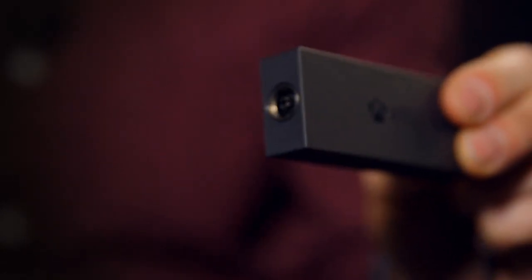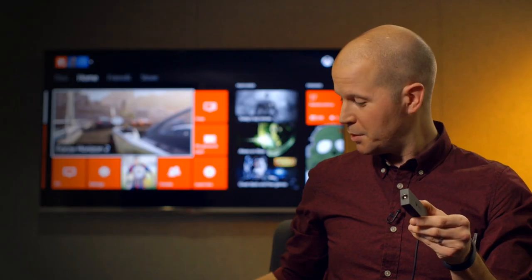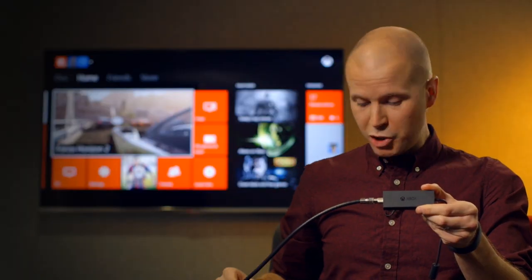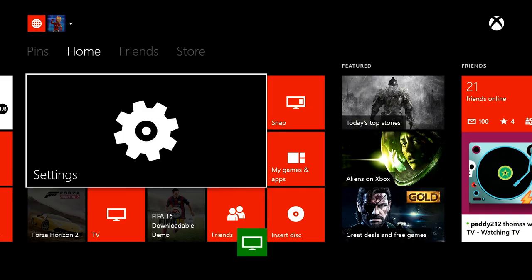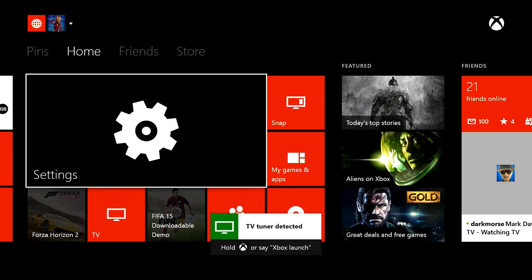And here it is! This little guy will let you watch free-to-air TV straight through your Xbox One. You just plug the coax cable from your antenna or free-to-air cable feed in here and then plug the USB cable into your console. When you do this on your Xbox, you'll see a notification on the screen that Xbox found the tuner and you'll get prompted to set it up. You go through a few quick setup steps and then you're watching TV, Xbox One style.